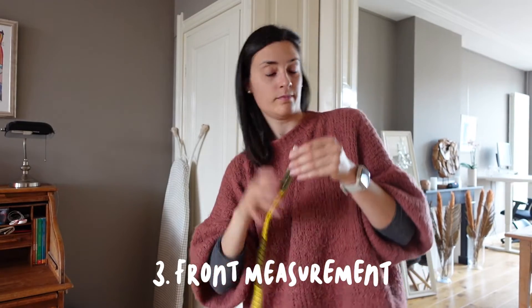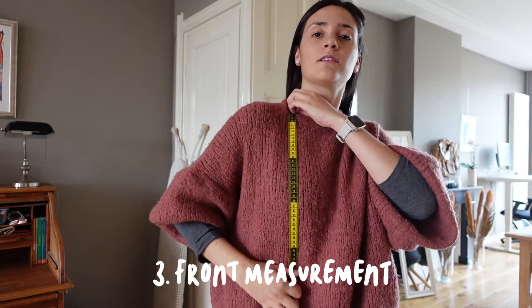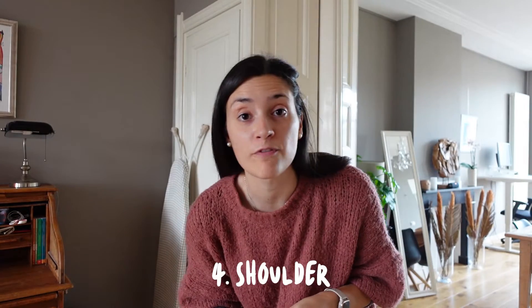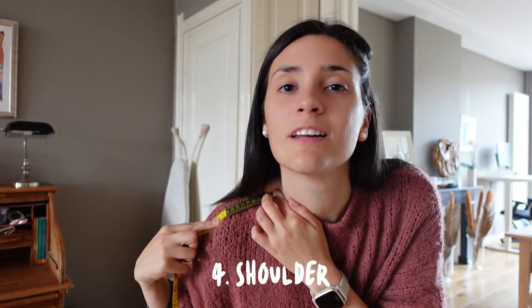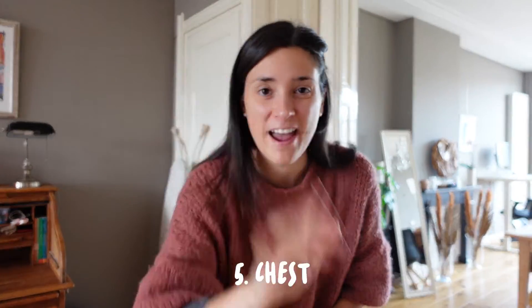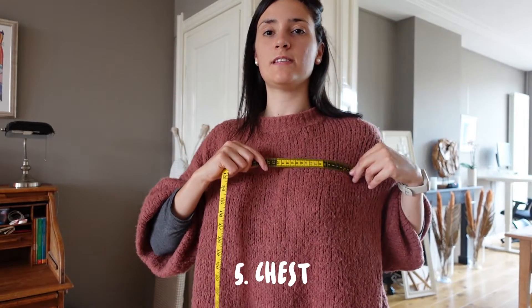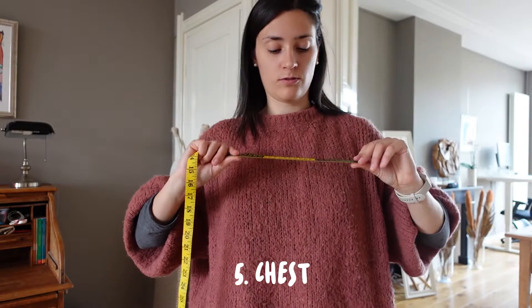Number three: front waist length — from the front neckline down to the waist. Number four: shoulder — measured to the little bone at the end of your shoulder, that's where it ends.